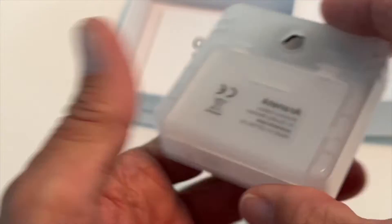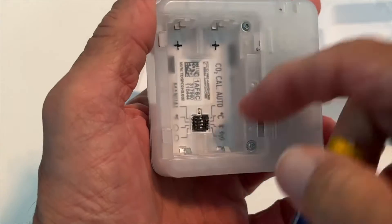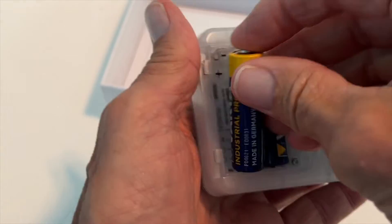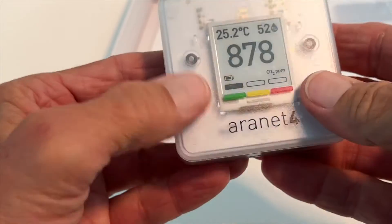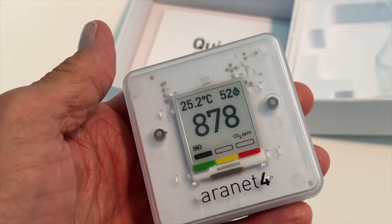Alright, so I bought this CO2 sensor and it comes with two batteries and you have to install them. Once you've installed them, you're going to notice that the unit itself is calibrated in Celsius, not Fahrenheit. If you look on the front here at the top in the left-hand corner, you're going to see 25.2 degrees Celsius. So we want to change it to Fahrenheit.